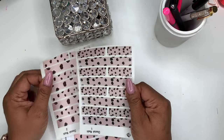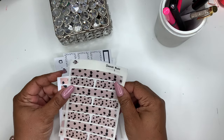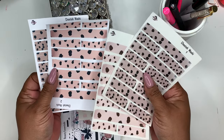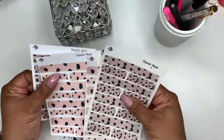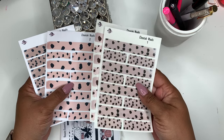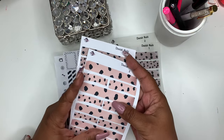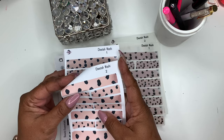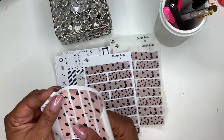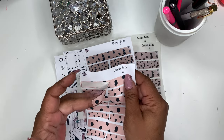First up are these washi strips and they come in two types of paper: transparent and premium matte white sticker paper. As you can see on the matte premium white paper, the color is a little different. These are printed with a laser printer and these are printed on premium matte through a regular printer, so you probably get more color payoff with the premium matte white sticker paper. On the premium matte white sticker paper it won't be see-through.